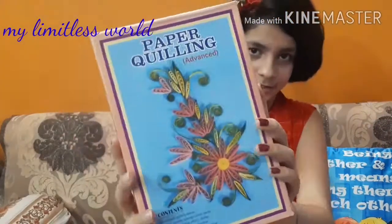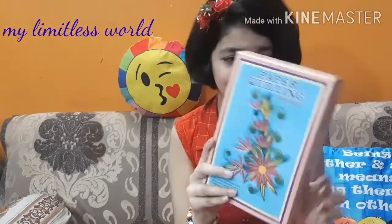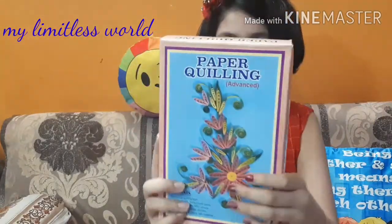Here it is — you can have a close look at it. It says the cost is rupees 400, but I got it for rupees 180 — the shopkeeper sold it for rupees 180. It comes in this type of cardboard box packaging and I really like it.